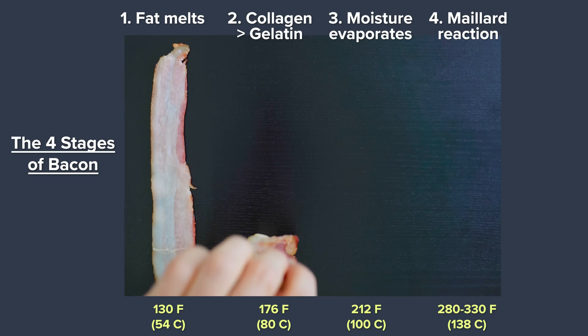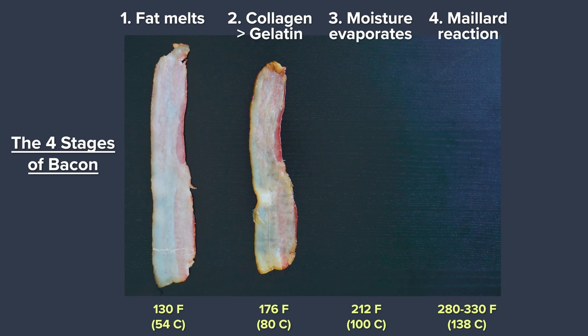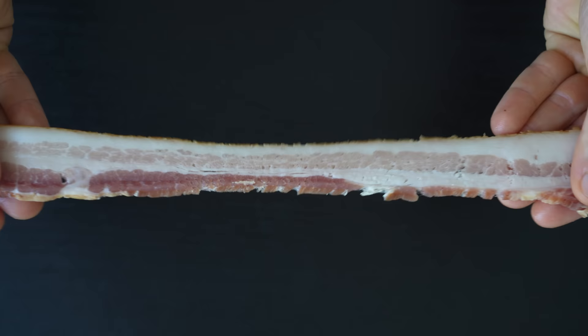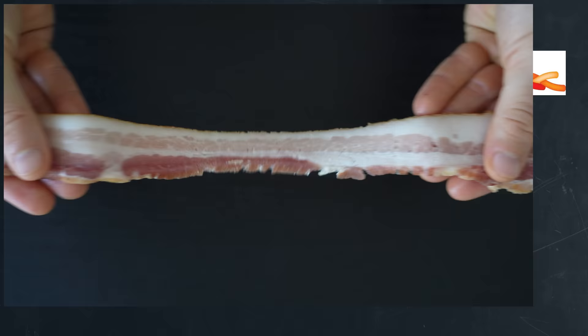The next key step starts to happen at around the 175-degree mark, which is where collagen begins to slowly turn into gelatin. Bacon, just like any cut of meat, has connective tissue that holds it together, which is primarily made of collagen. And collagen is what provides the chewiness to the meat.